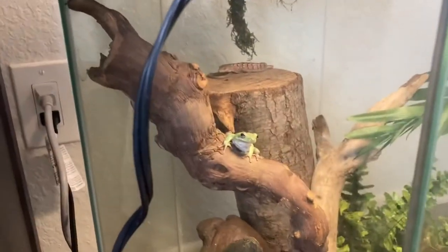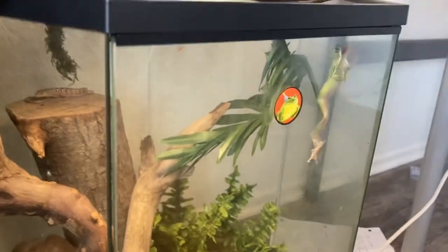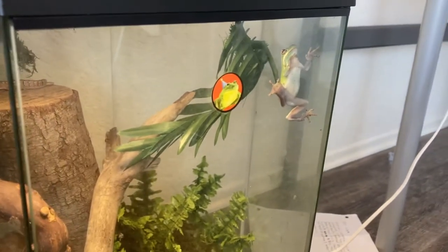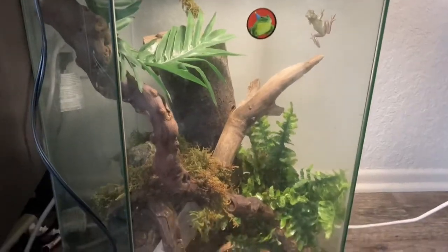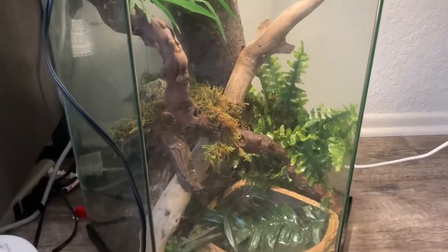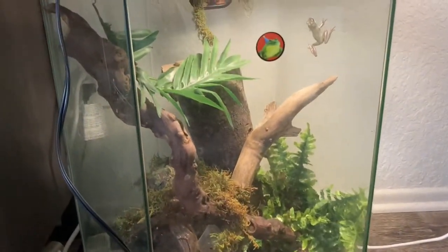As far as enclosures go, that's up to you. I would recommend getting a 10 gallon terrarium, especially if you're going to have more than one tree frog, but you could probably get away with five. I got a 20 gallon because I thought, you know, more space the better.